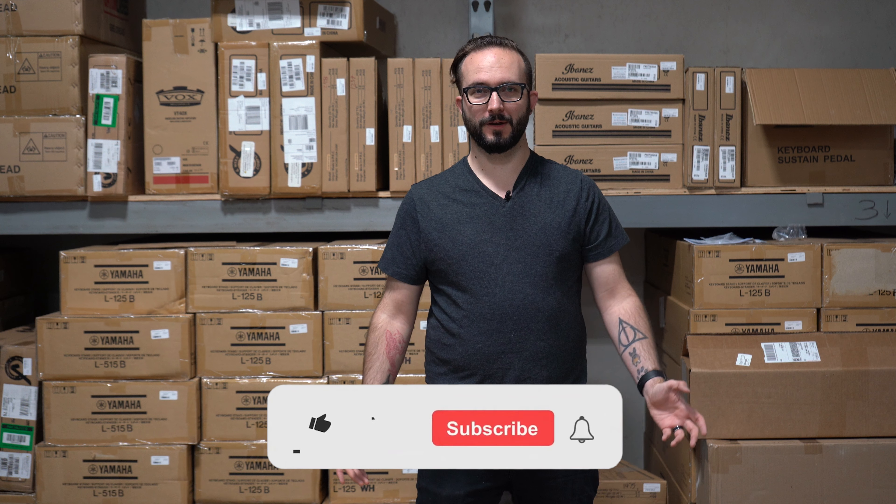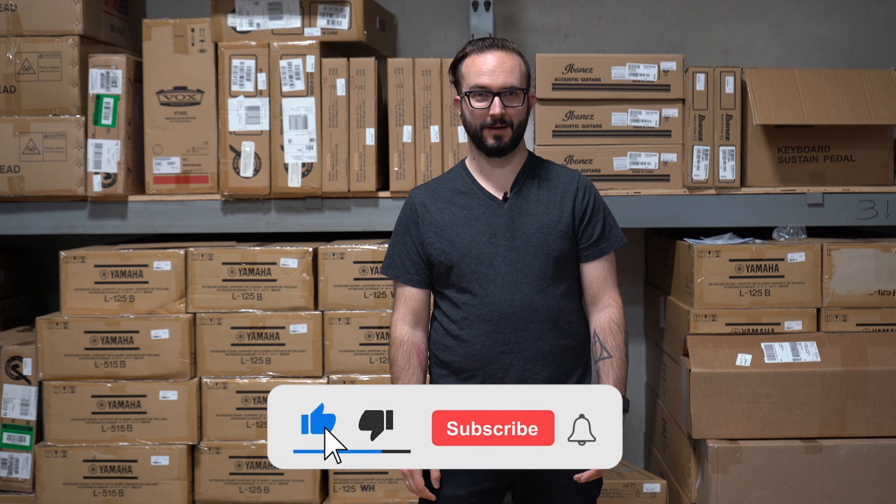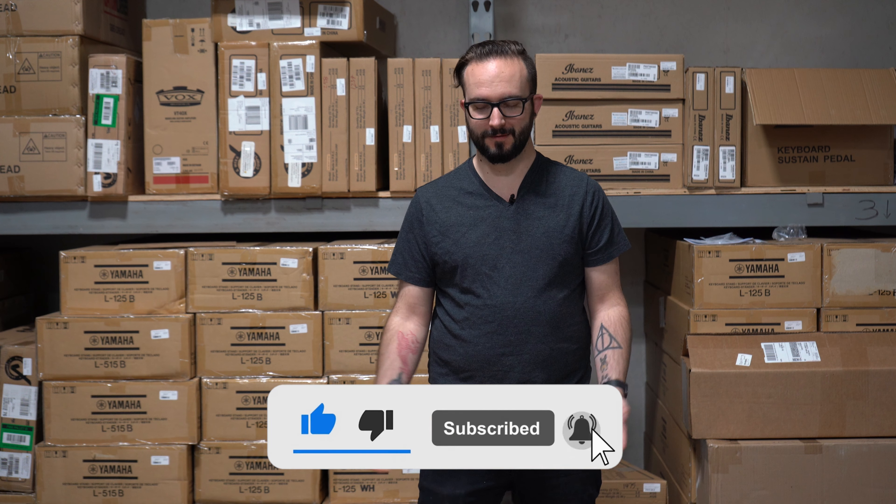Hey, this is Charlie at Hyde Music. Doing another unboxing — and forgetting what I was going to say. Be sure that if you like our videos to subscribe to our channel and like the video for more content just like this.